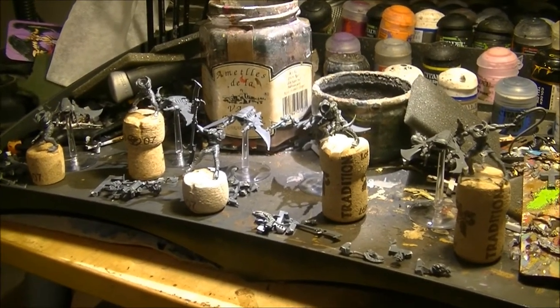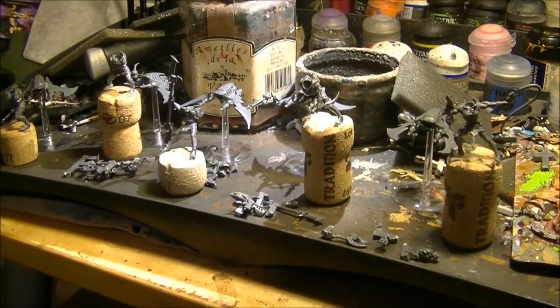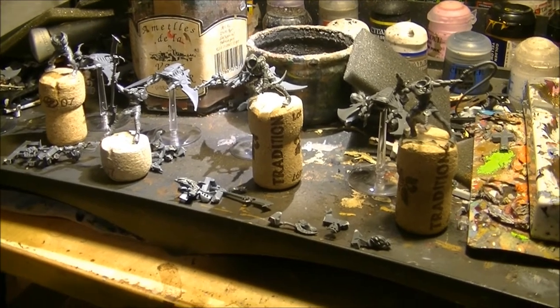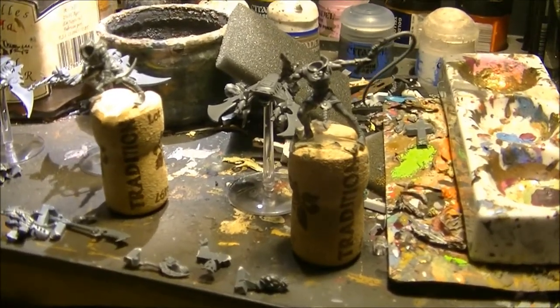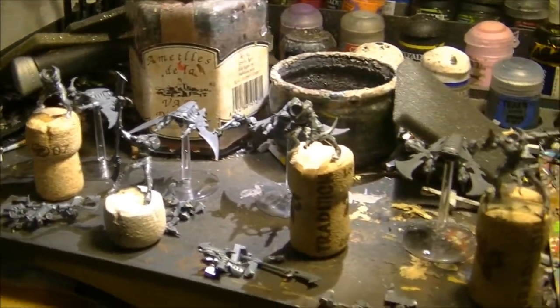Hello, this is Victor and this is the first video of a series where I will explain how I assemble and how I paint miniatures. This is a squad of five Hellions, and I will be doing short videos showing the steps and trying to explain some of the basics.